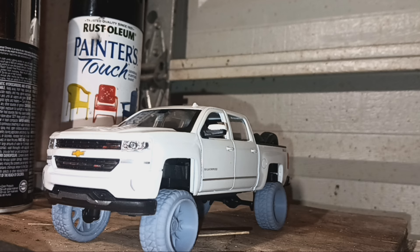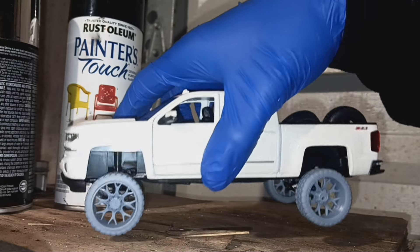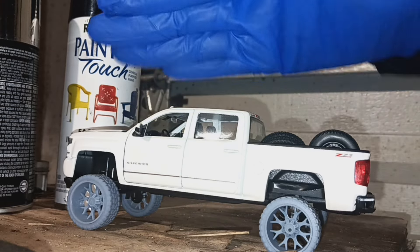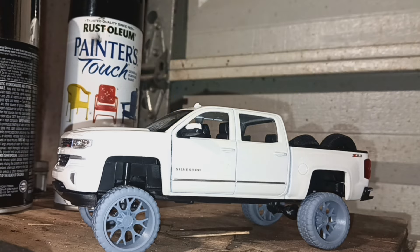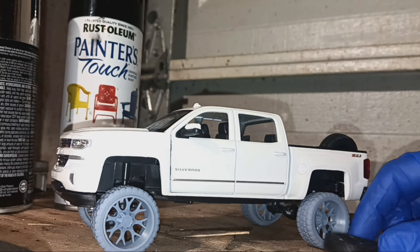I finally lifted it up — it's a 1/24 scale Chevy Silverado you can buy on eBay for like fifty dollars. I didn't make a video of me lifting it, but I'm gonna explain how I did it, because there's no video on the internet that tells you how to lift this model right here.